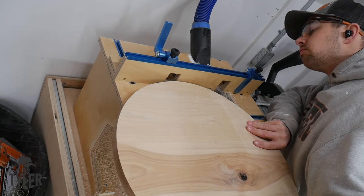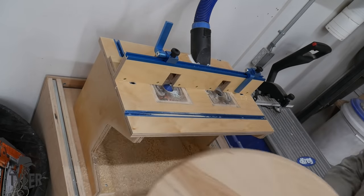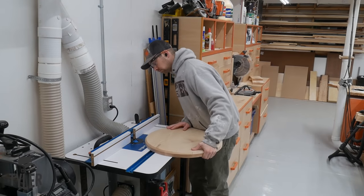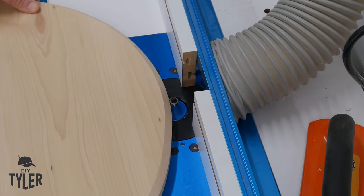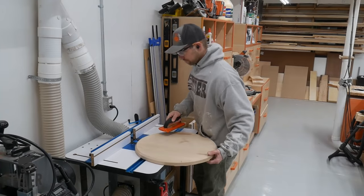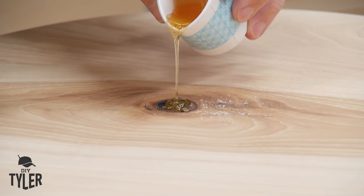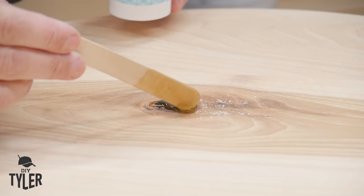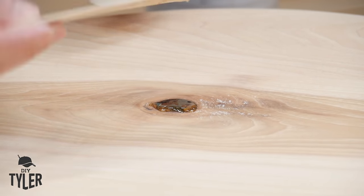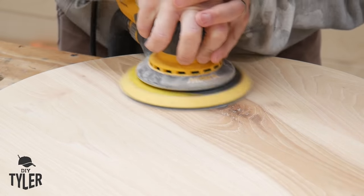Now we're over at my double trim router table. I'm using a 45-degree chamfer bit to chamfer the bottom, and then a round-over bit on the top — that's actually the whole reason I wanted a second router table, so I have two routers in one setup. You can see how convenient it is to hop back and forth between those tools. There's also a knot in the top of the cookie that I wanted to keep — I'll put some epoxy in there and sand it down for a nice little focal point on top of the stool.